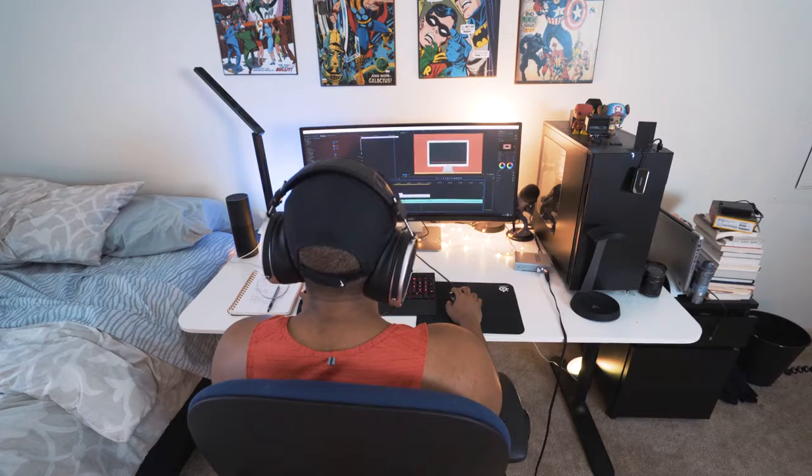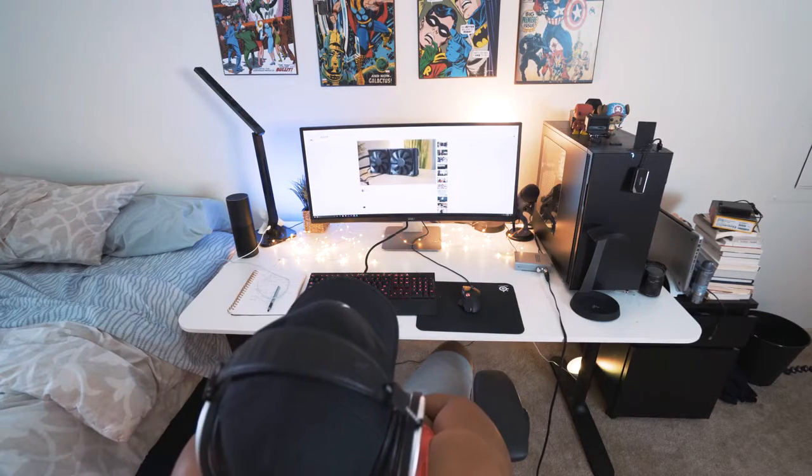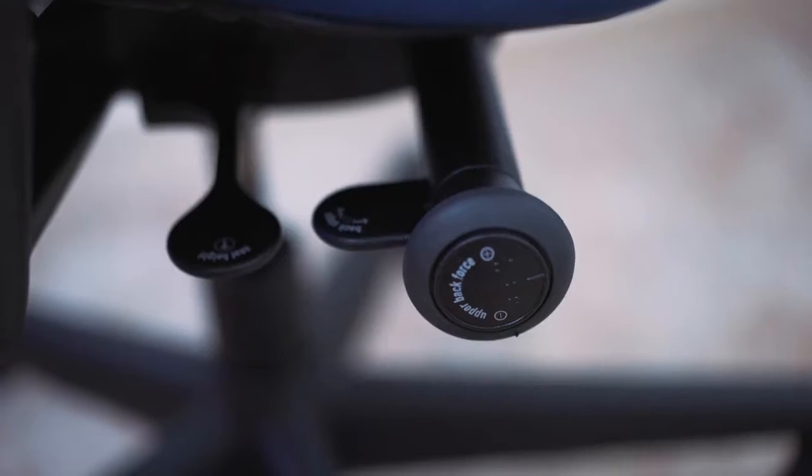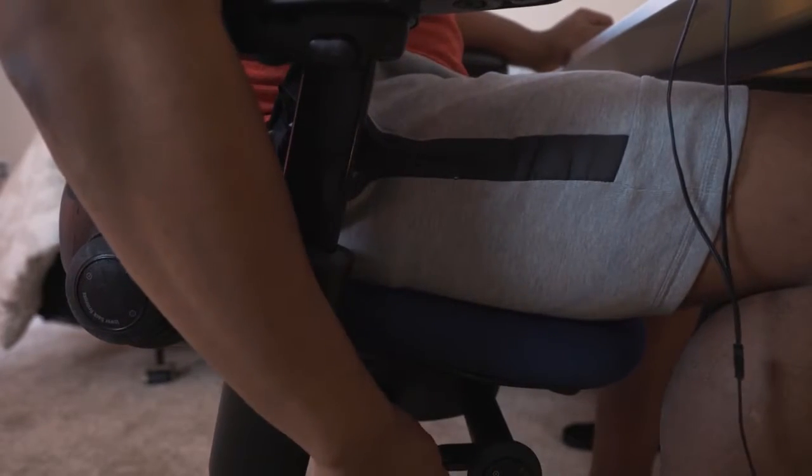When your back isn't hurting as much you can obviously work for longer. It's recommended for any chair that after a while you lean back and give your lower back a little rest — recline a little bit. With this chair they also have a knob where you can adjust how much tension you want when you recline. You can also set how much you want it to recline — about four different stops going backwards.